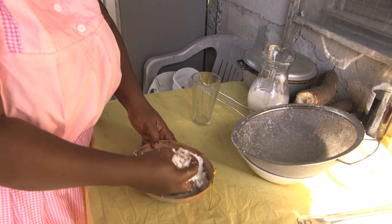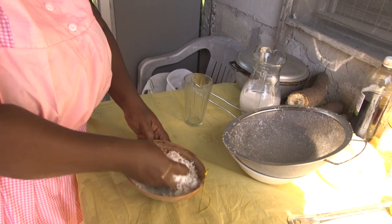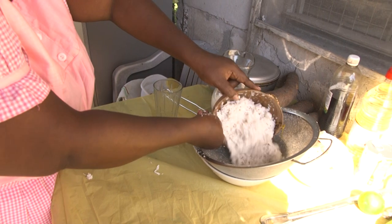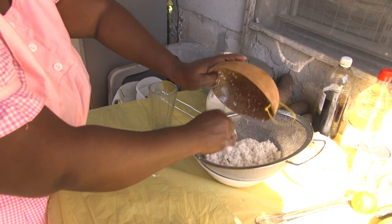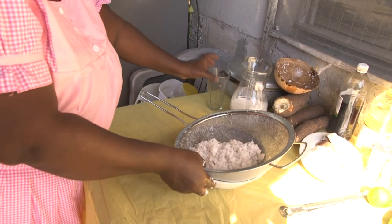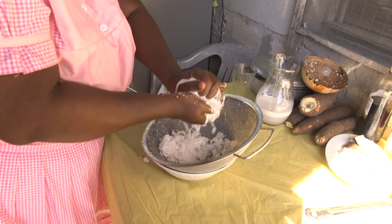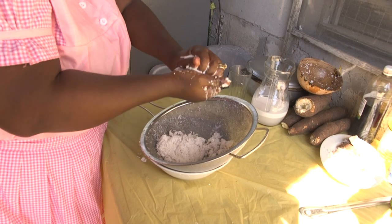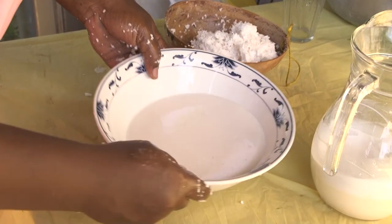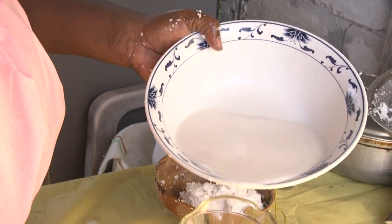We need milk — see, that's the milk that we need. Then we strain it in the strainer. Now we're going to squeeze to take out the milk. This is the milk. Now we're going to pour it in our jar so we could use it.